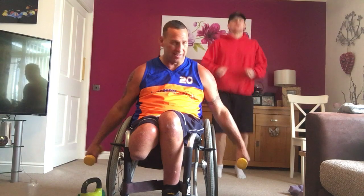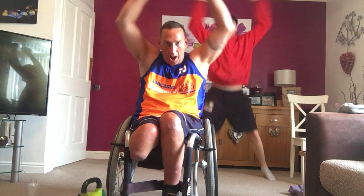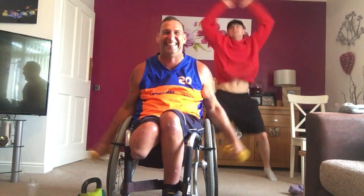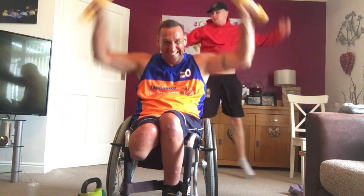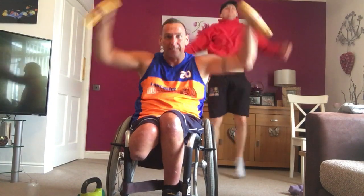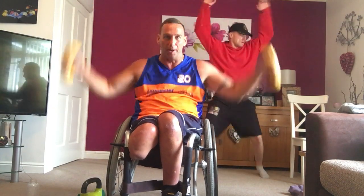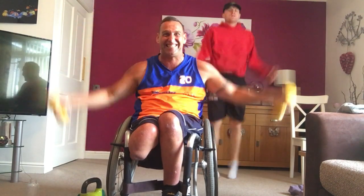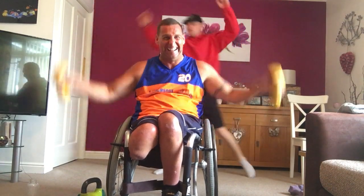Let's go. Two, one. Let's go. Heart rate up. Get that heart rate up. Come on. Halfway, guys. Pick it up. Get the heart rate up. Jumping jacks, seated jacks. Come on. Three, two, one.